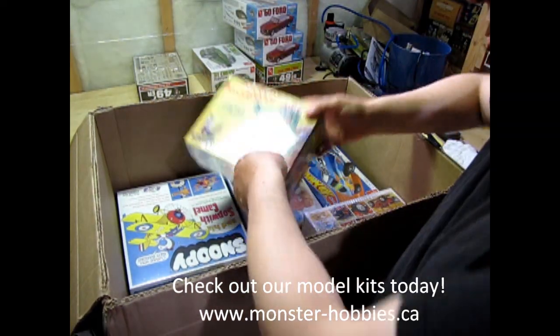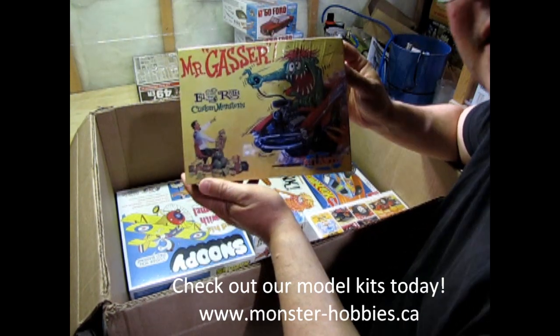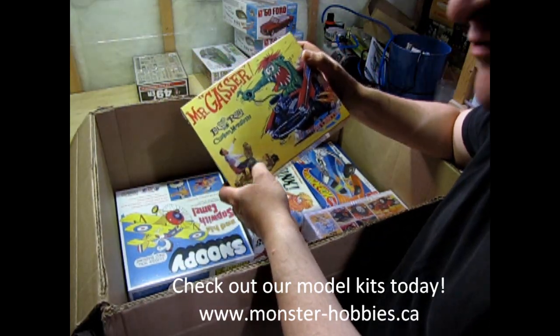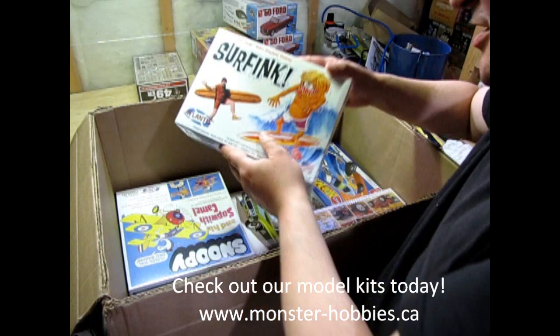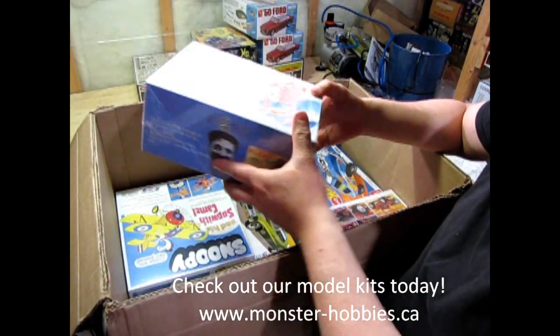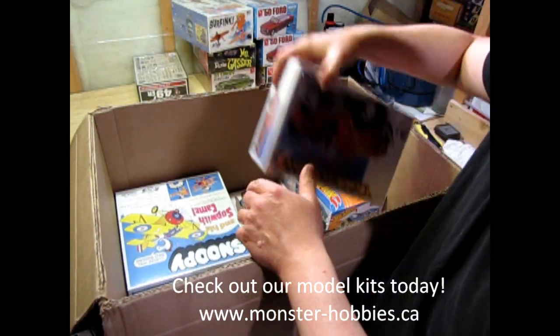We have another Mr. Gasser kit — Ed Big Daddy Roth, originally released by Revell and now here it is with the Atlantis marking. Along with that, I also got the Surf Fink, another great Ed Big Daddy Roth kit. That'll be a nice one up there for more monsters.